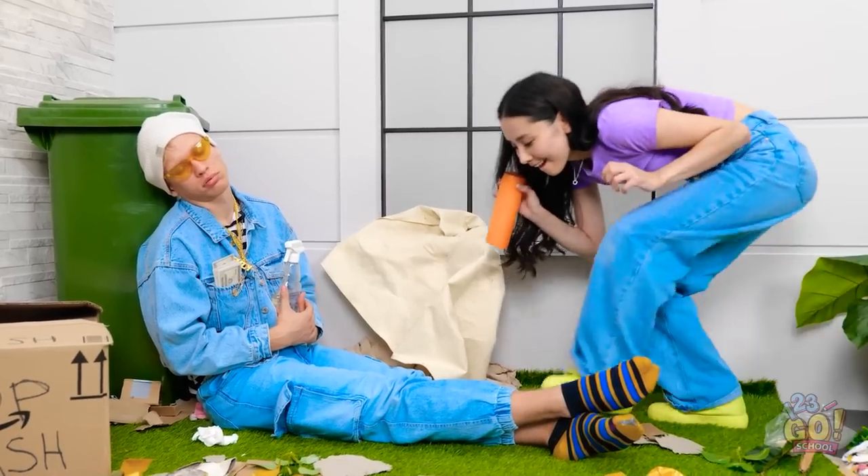I want that spray bottle. Nice and easy does it. Almost there. Sure, I'll paint your monkey. That was close. I'll finally be an artist!